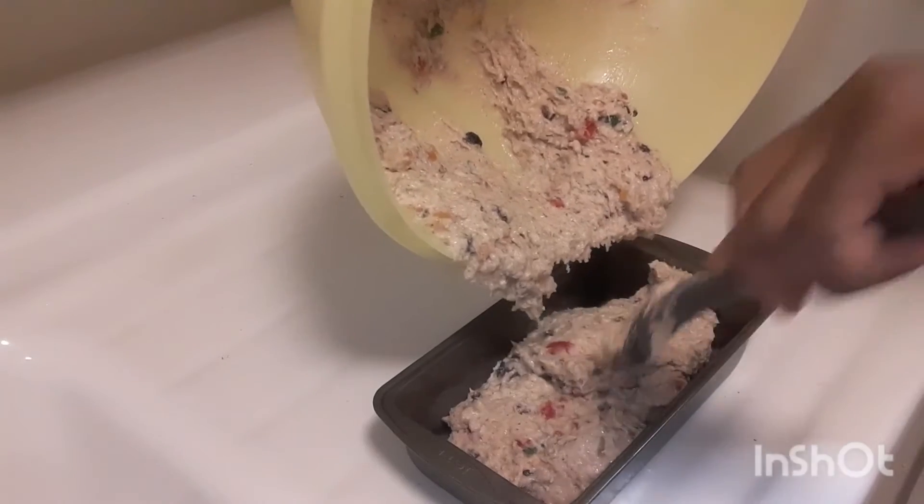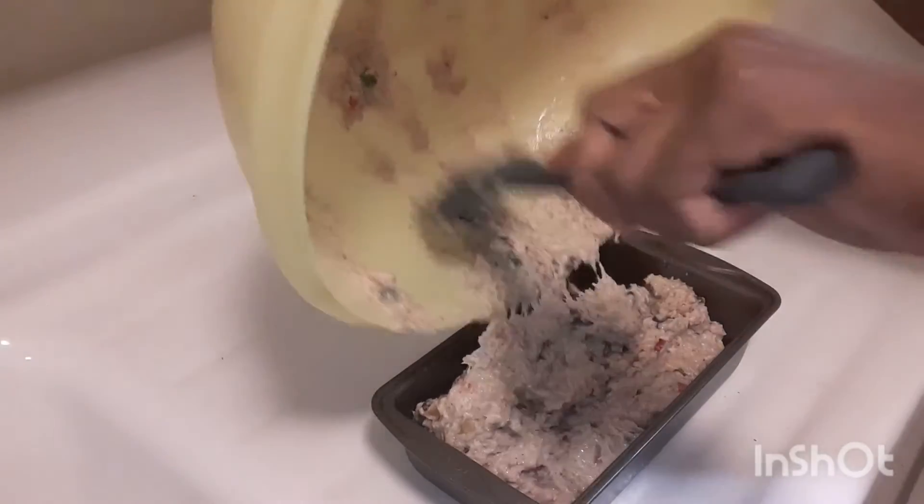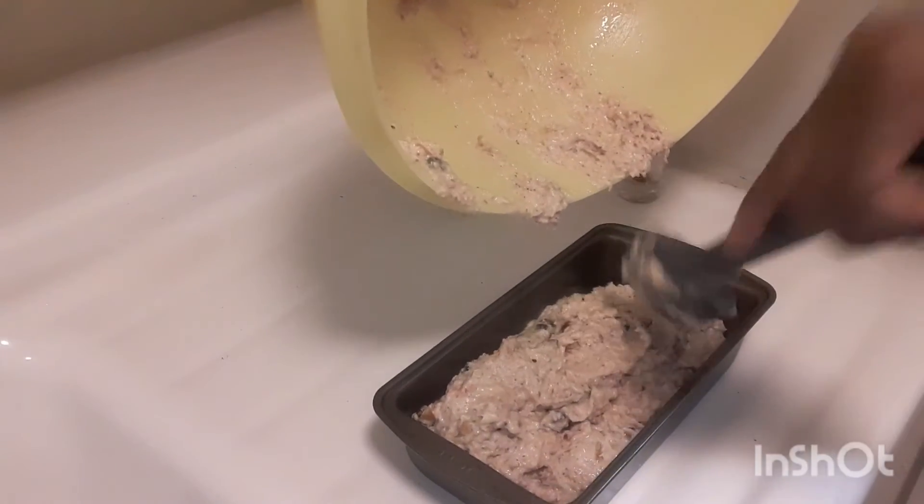I'll make sure that you know the accurate time when it's finished. After it's finished, I'm going to put some sugar water on it just to give it a nice shine.